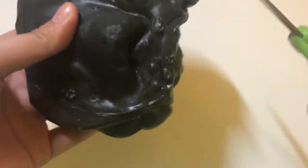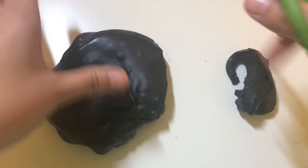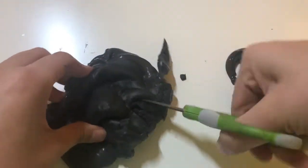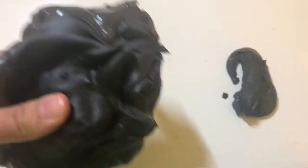So the first thing you want to do is just start cutting up your slime. It doesn't really matter how neatly you cut it, just make sure that it's cut into small pieces enough so it can be disintegrated into the slime.